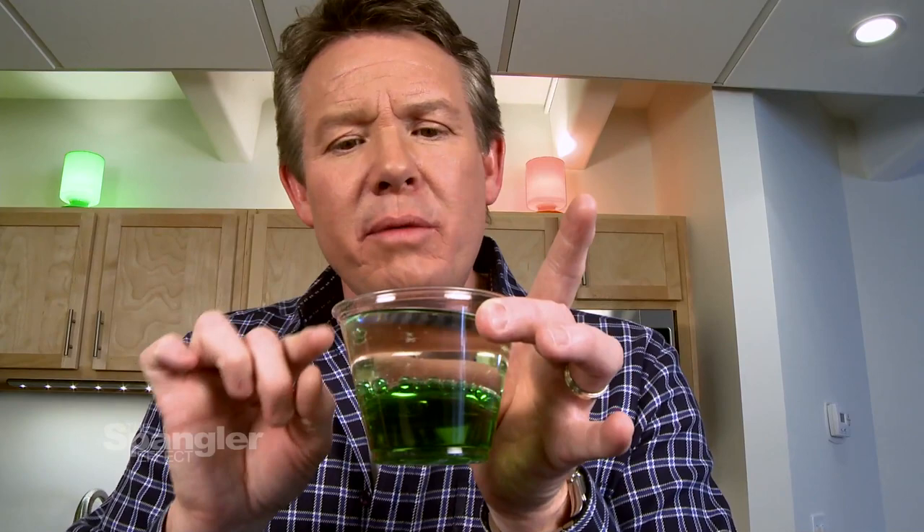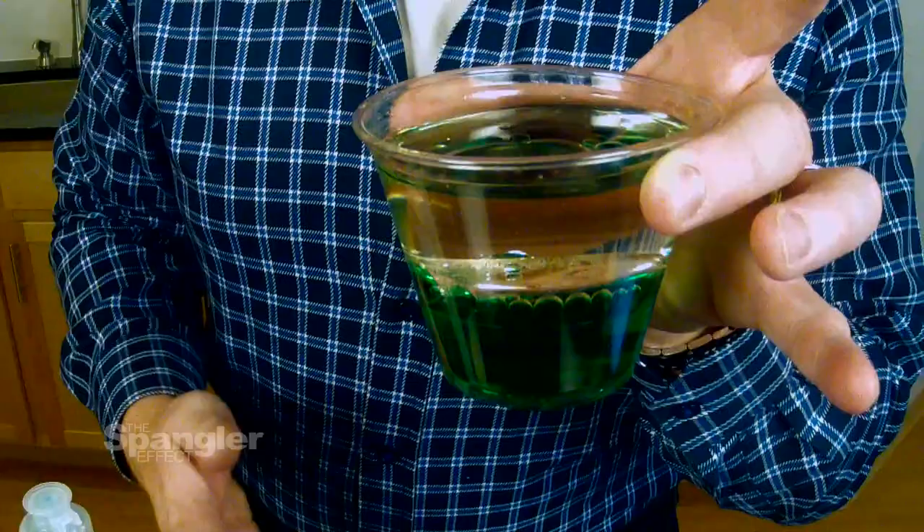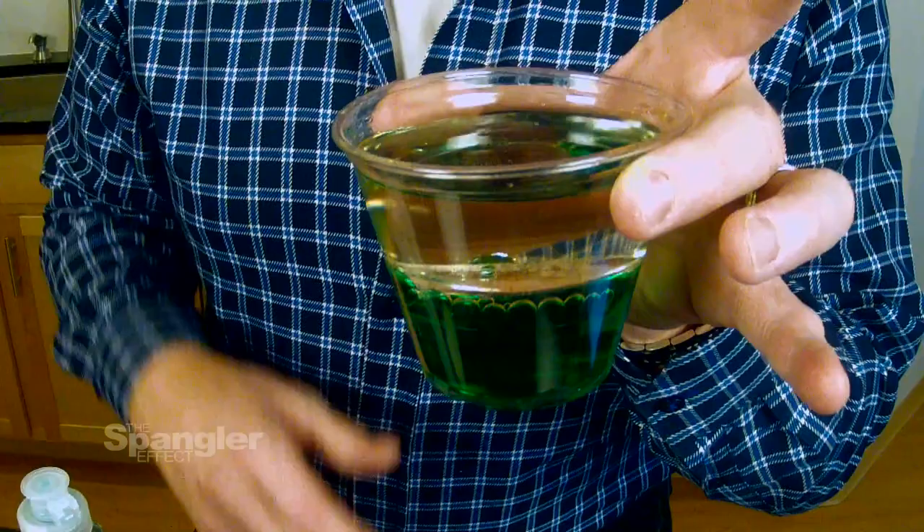The reason they're immiscible is because they're not like substances chemically. Water is a polar substance, meaning that with the H2O molecule there's actually a dipole moment. Just understand that water is a polar substance. This oil is a non-polar substance. The liquids will never mix even when shaken. But that's not the only trick — the other trick is density.